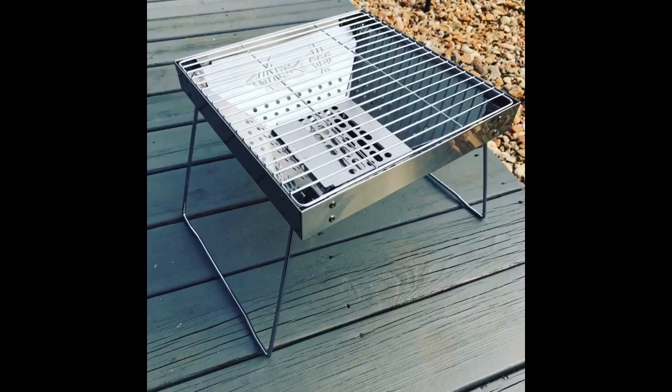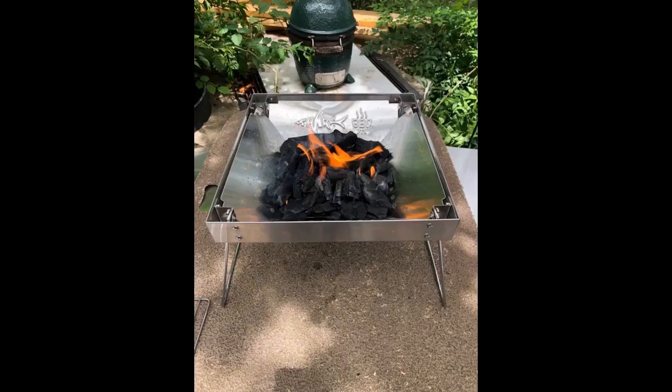I was looking for a truly portable travel grill. I have tried all sorts of grills and they always were more pain than anything else. Even my little Weber Smokey Joe takes up too much space when traveling. The Shark BBQ Grill is about the size of a coffee table book, but only about 2 inches thick.